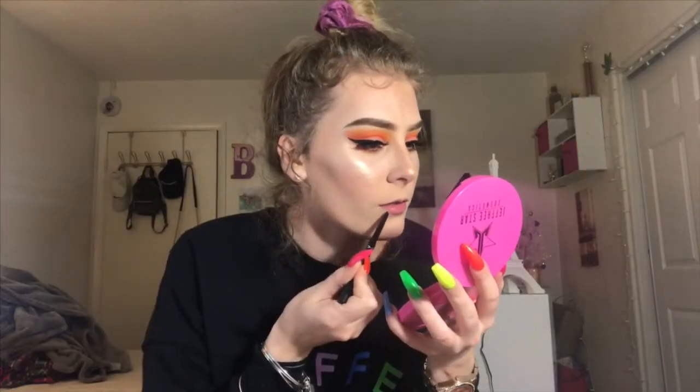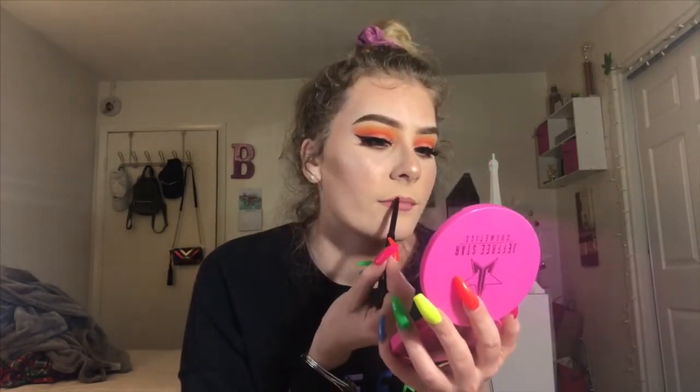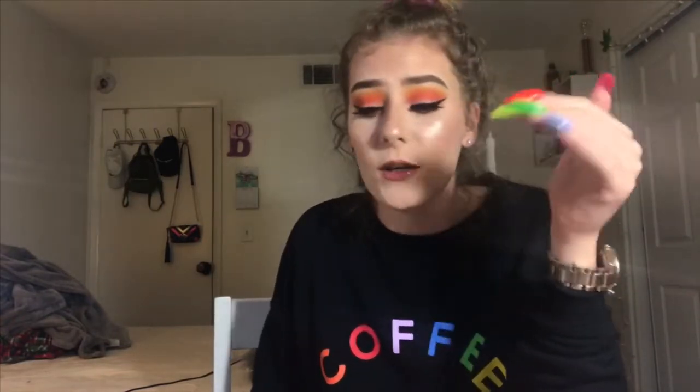Oh my god it looks so highlight-y and glow-y! I'm gonna line my lips and now it's time to put on some gloss - this is just a NYX butter gloss. So this is the end of the video. I'm gonna go take a thousand pictures on Snapchat and blow up my Instagram. Since I'm talking about social media, everyone go follow me - my Instagram is at big booty.